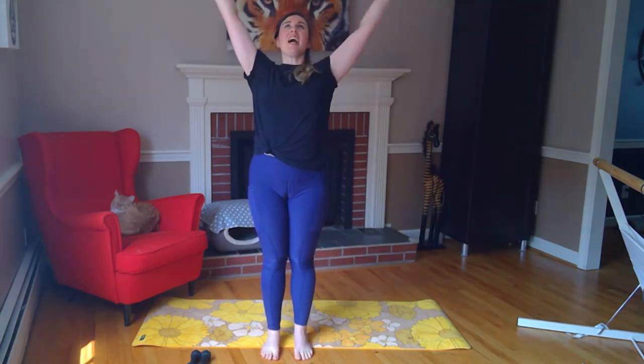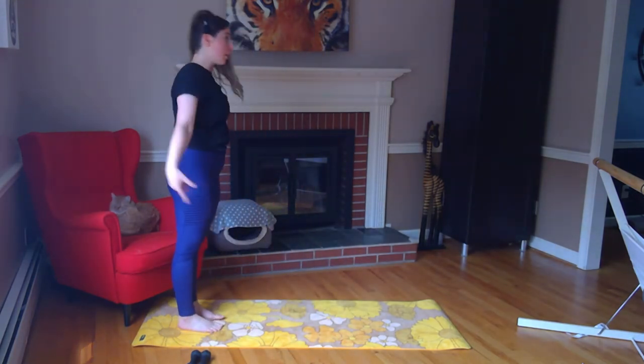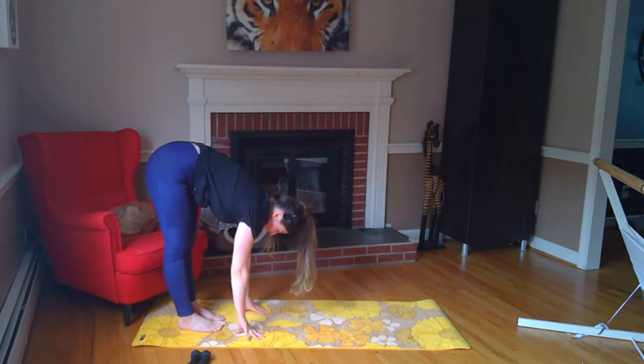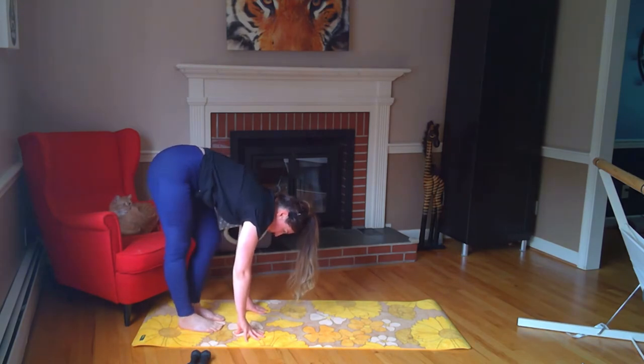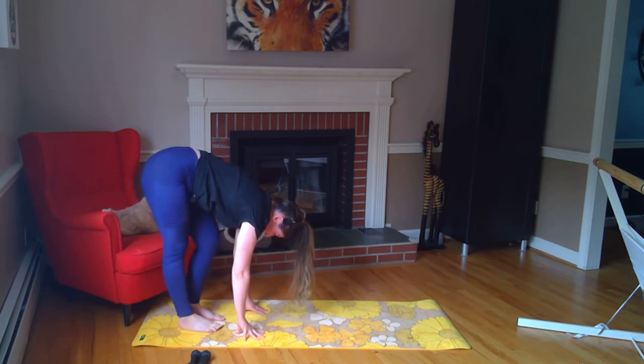Step your feet together, take a big inhale, reach your arms up. Exhale. One more time — big breath up, exhale. Walk yourself to the back of your mat, we're going to come down for plank. Big inhale up, exhale, forward fold — take a second to stretch here, lengthening through the back of your legs. Starting to take a little bend — bending right, bending left. Opening up your hips, sinking into your glutes and hamstrings — four, three, two.